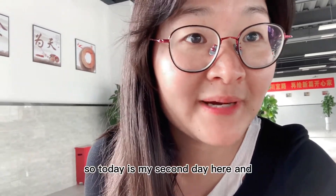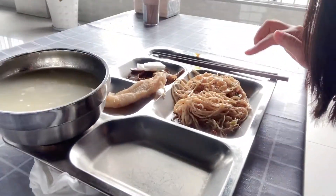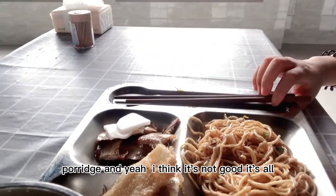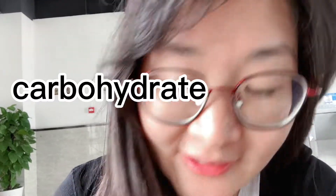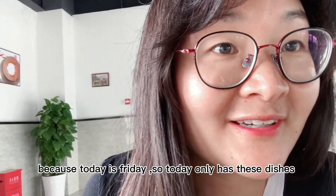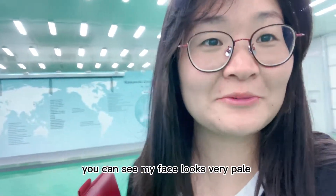Today is my second day here and today is not so good — just cold noodles and some soup rice. I think it's not good; it's all stretchy kind of food. But on the other side, because today is Friday, today's dishes are more delicious. My period is here so I don't feel so good. You can see my face looks very plain.